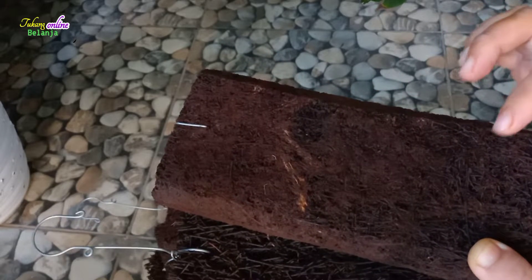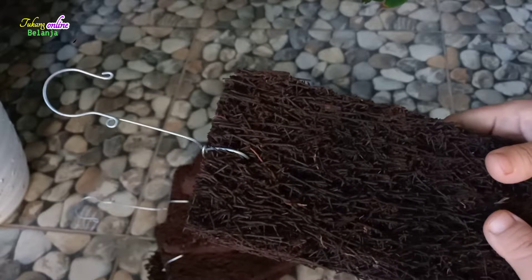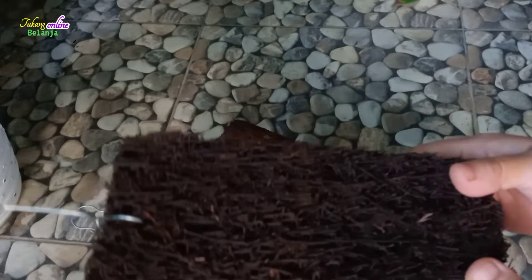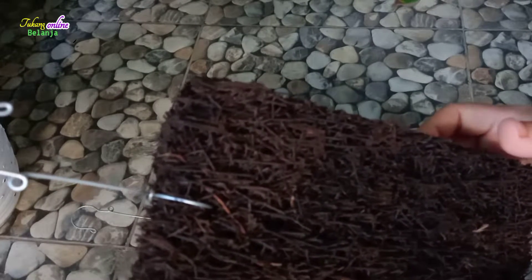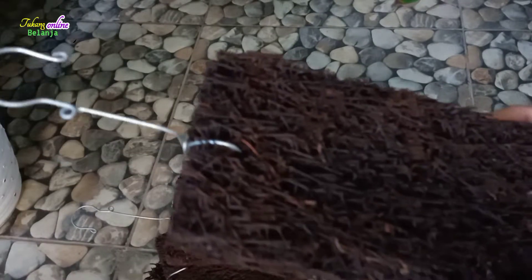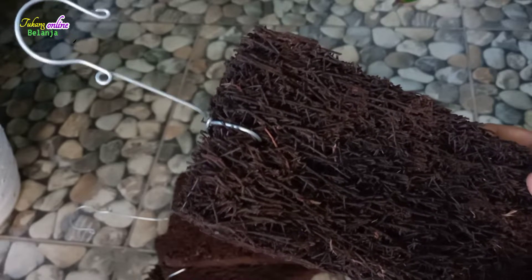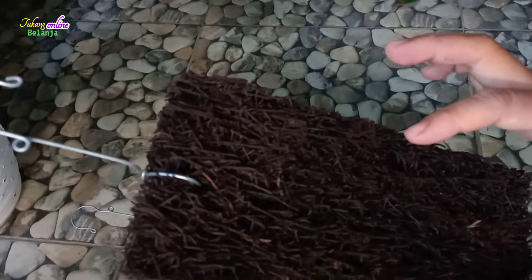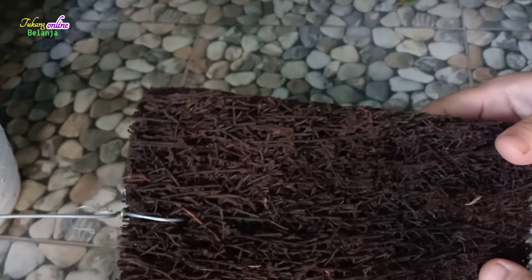Sementara kemarin ketika di toko offline, di tempat orang jual-jual bunga itu, satu papan ini ditawarkan Rp10.000. Makanya aduh mahal banget ya, Rp10.000 teman-teman. Pas waktu melihat di situs belanja online ternyata lebih murah, dengan harga yang jauh lebih terjangkau. Yaudah, kita beli online ini. Walaupun mungkin orang-orang berpikir ngapain hal-hal seperti ini saja beli online, tapi harganya jauh lebih murah. Mereka menawarkan hampir Rp10.000 untuk satu ukuran papan pakis ini. Makanya saya memilih belanja online untuk papan pakis ini.